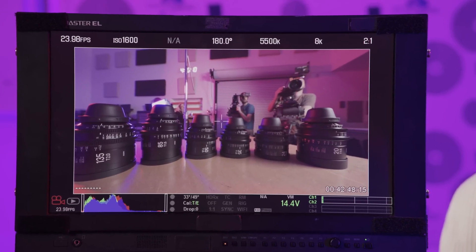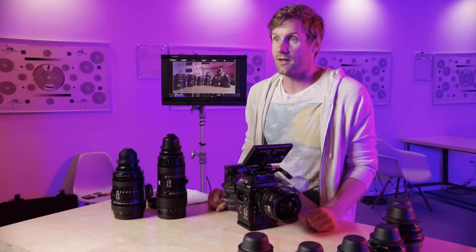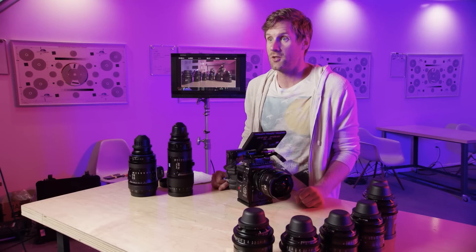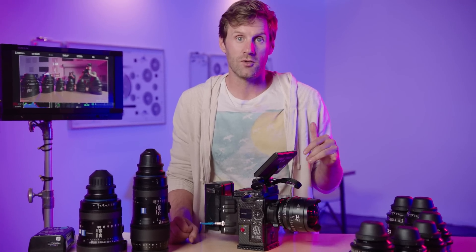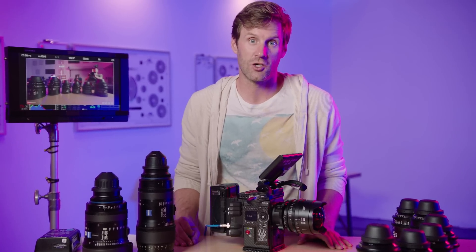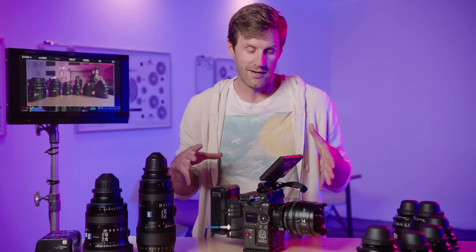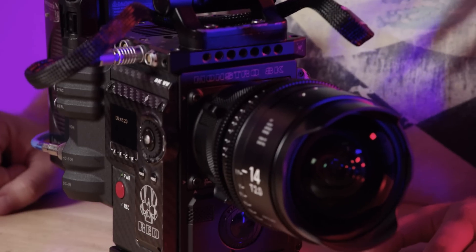It's important to note that Panavision — one of the oldest and most respected camera companies — has a new cinema camera called the DXL2 that is essentially the same thing as a RED Monstro. Panavision teamed up with RED; the DXL2 uses a RED Monstro sensor and all RED internals, just with a slightly different external housing with a few more bells and whistles. But it has the same image acquisition capabilities as the RED Monstro, which is pretty cool.